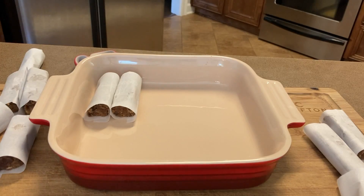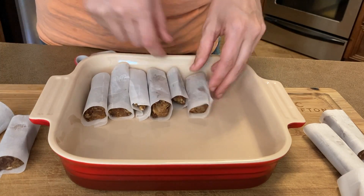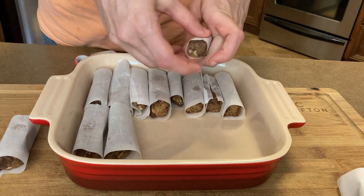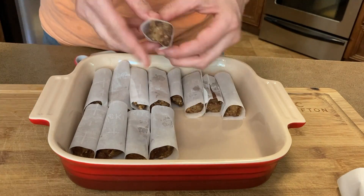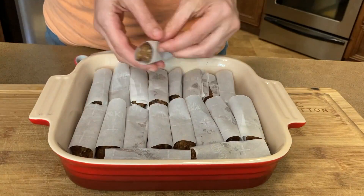They were absolutely delicious. Think of this recipe more as a formula than an absolute requirement — you could use any dried fruit, any type of soaked raw nut, and any type of addition that you have on hand.